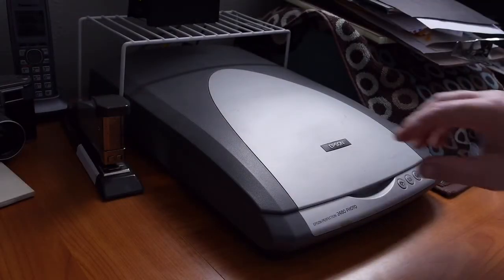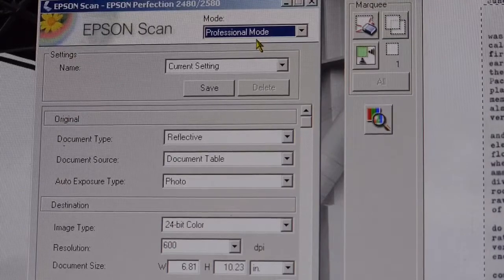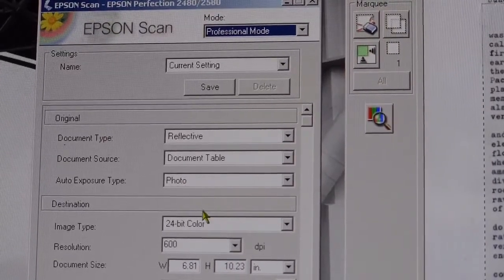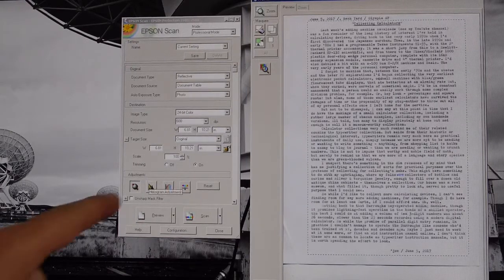I'm going to place my typecast to be scanned in the glass, centered up on the top and right edges. I'm using an older Epson 2480 scanner with the software set to professional mode. I use 24-bit color and typically scan at about 600 dots per inch. For cropping, I set the top edge just above my title, the left and right boundaries a couple characters' width from the margins, and on the right side I pick the longest line and go a couple characters beyond it.